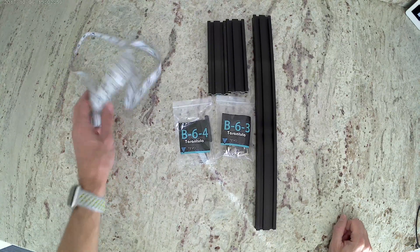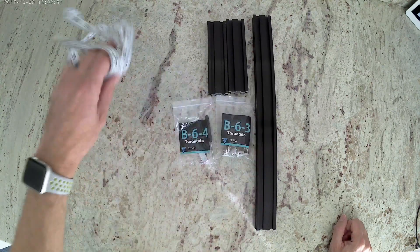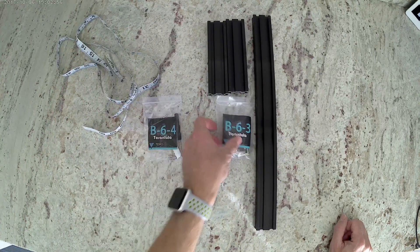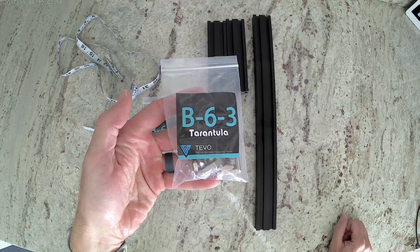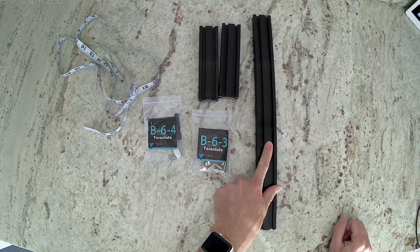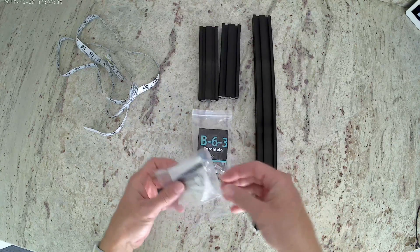You're going to need a few things. First one is going to be either a measuring tape to measure in millimeters or a ruler. You're going to need bag B-6-4 and bag B-6-3. Also get two of the 150 millimeter long extrusions and one 420 millimeter long extrusion.